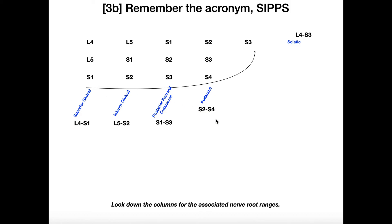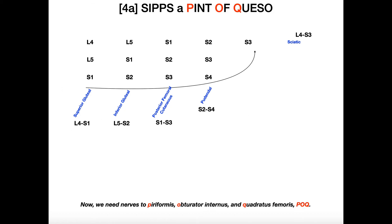And then the last one, the sciatic nerve — this is the big one. Being the big one, we have to look at the first row. That's why we left the column off of S3. So the sciatic nerve is going to be L4 through S3. This gives you five of the nerves in the sacral plexus, but there are a few more.